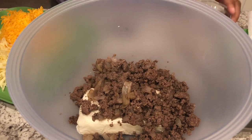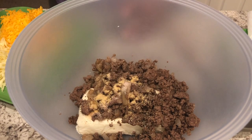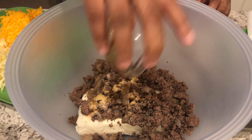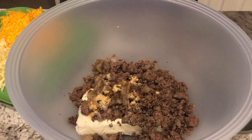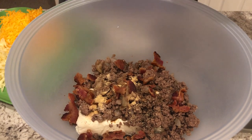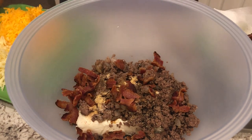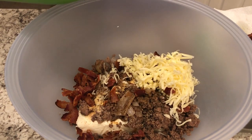I'm going to add my seasonings and my Worcestershire sauce, and I'm going to add in the majority of my bacon and the majority of my cheese. You're going to leave a little bit because you're going to want to put that on top.